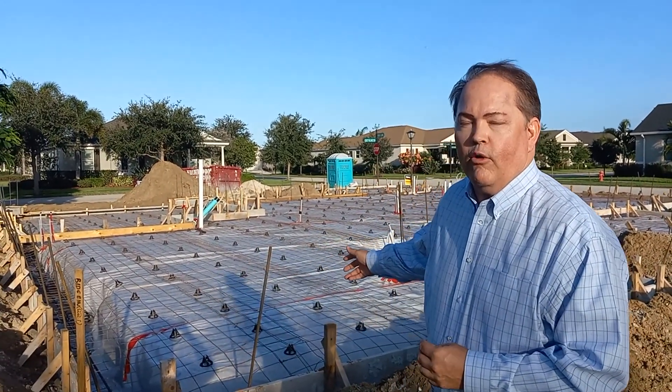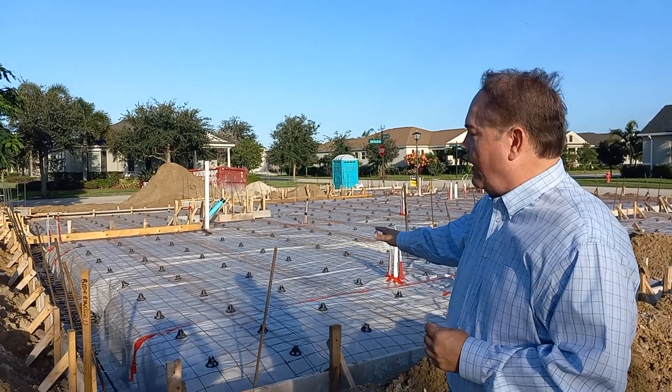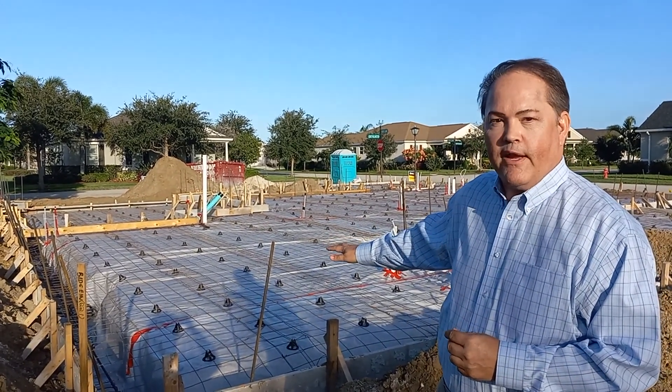Hi, I'm Greg Berto, here to talk to you about foundations, and in this particular video, talk about vapor barrier. As you can see behind me, is a home under construction, and all of the white plastic you see is a vapor barrier.